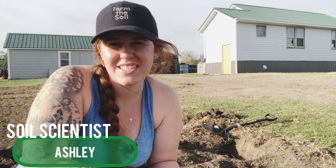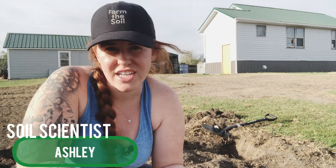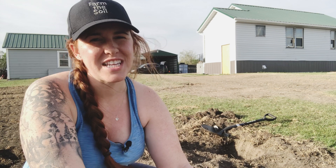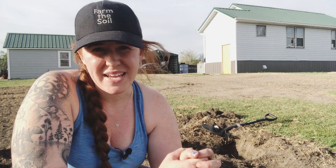Hello plant people, how are you guys doing today? If you're new around here, my name is Ashley and I'm a soil scientist. I'm in the middle of the Saskatchewan bald prairie, so I apologize for any wind interference on the mic. In today's video we're going to be looking at how to test the texture of your soil, which will then better help you manage your soil based on what you have.